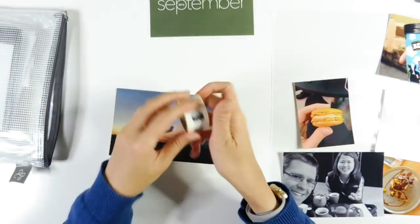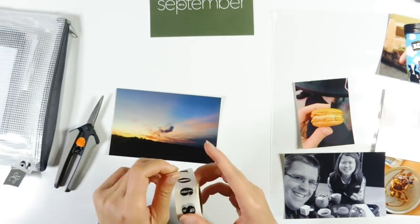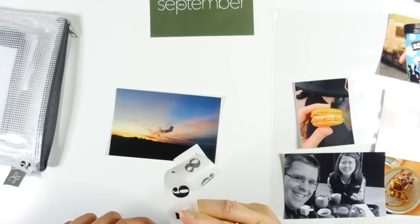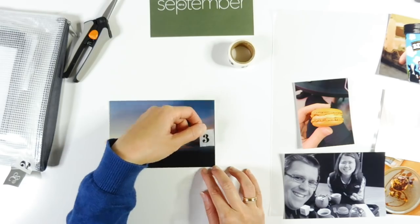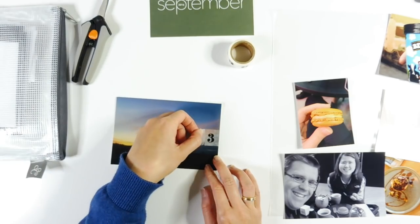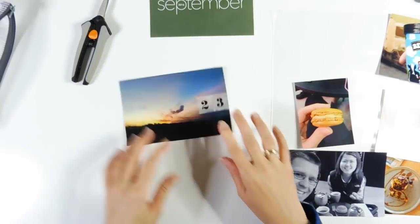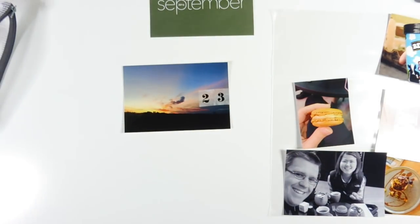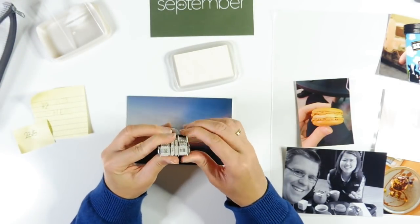Hi guys, thanks so much for joining me again today for another Project Life Catch Up Friday video. For today I've got week 23 for you, and I'm mainly going to be using products from Studio Calico Documentary Kit from September 2016 called Last River, as well as various kits from Felicity Jane, Hip Kit Club, and also Elliot Wood's kits as well.